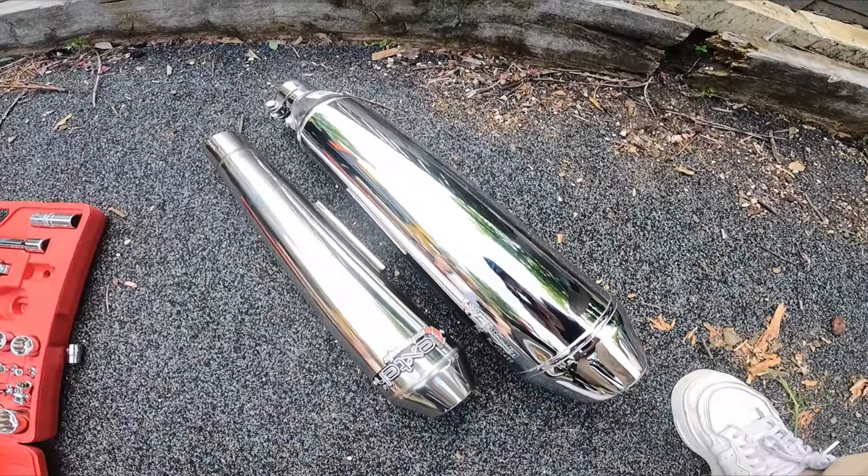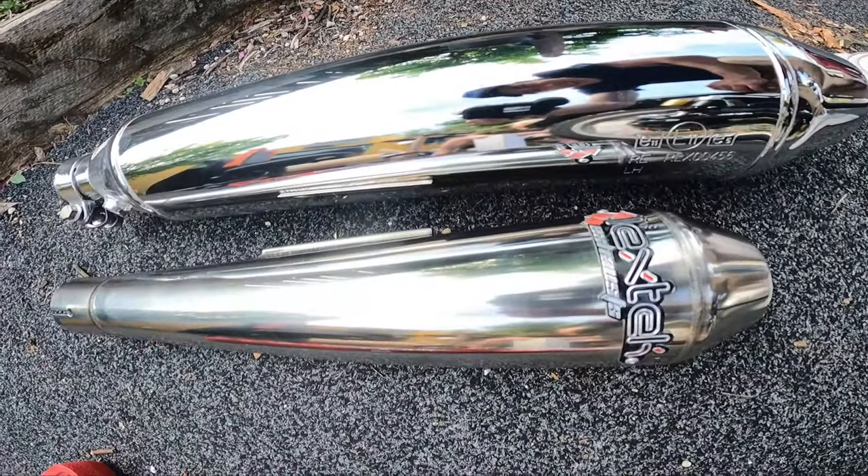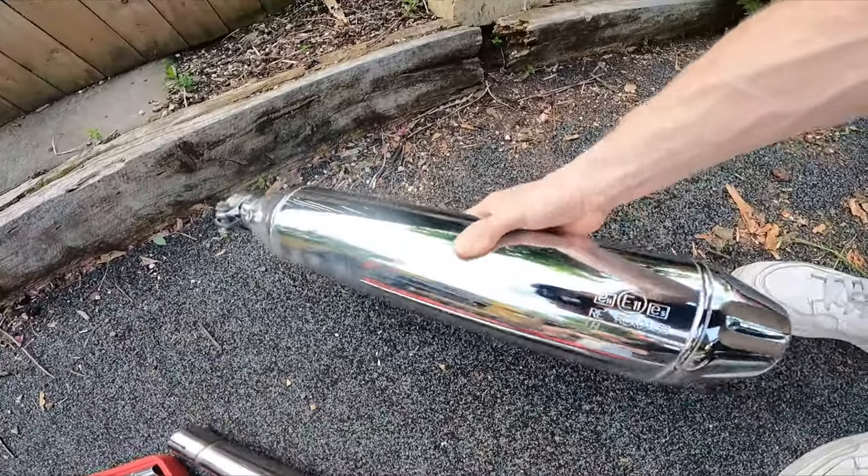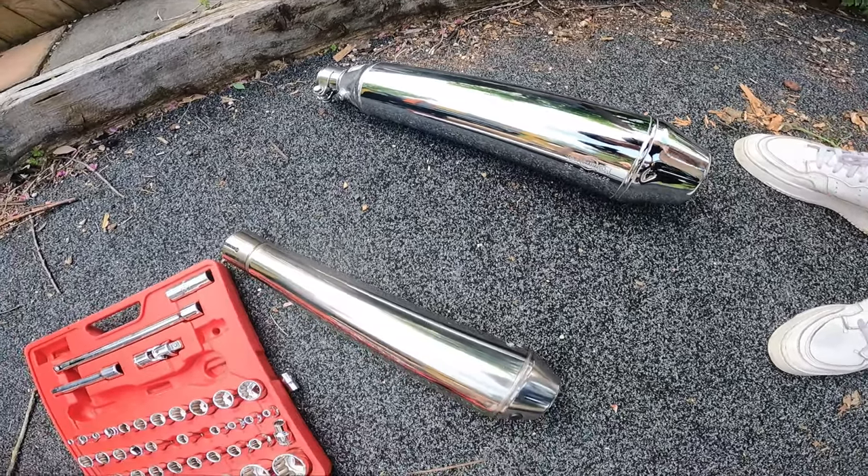Here's a bit of a size comparison of the exhaust. We've got the LexTech one here — much smaller, much lighter. The stock one is almost triple the weight. Crazy.